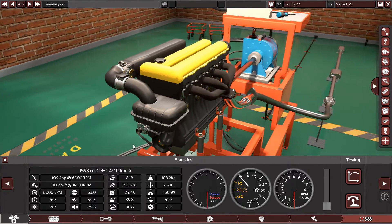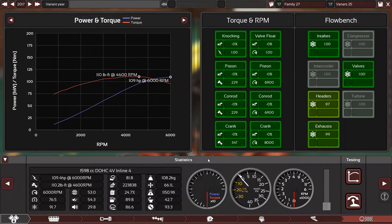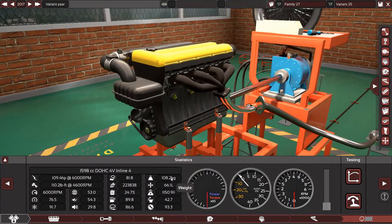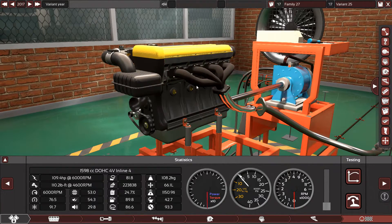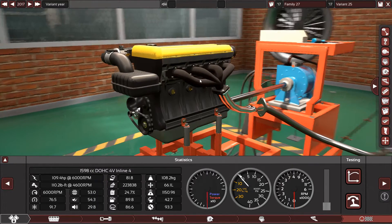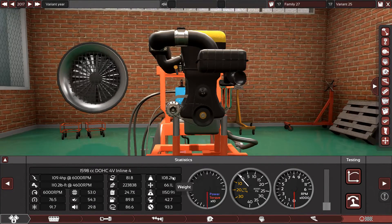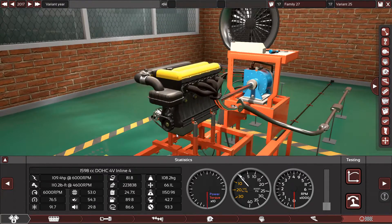It has direct fuel injection, which is awesome — it's better than normal AFI. The engine is smooth, has really good reliability, and now has really good economy. It's 108 kilograms only, so it's also a bit lightweight. You can go lighter if you use an aluminum block and forged internals, a better header, and a better exhaust system.